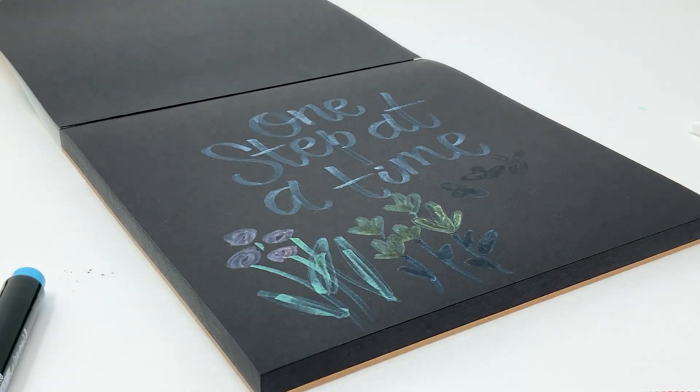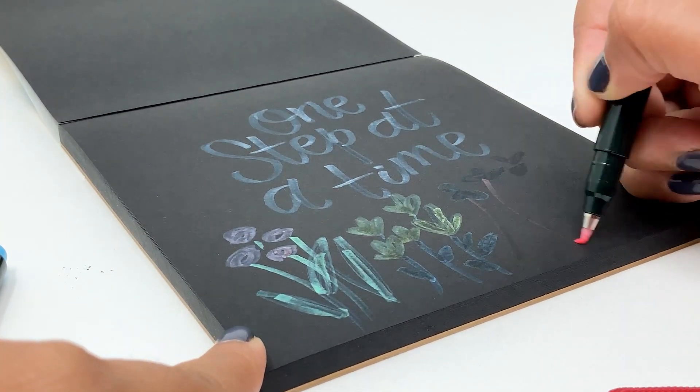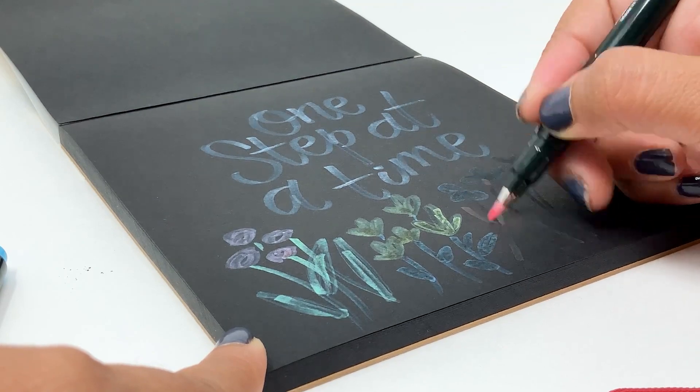These pens have a water-based ink that won't bleed through most papers, and you want to store your pens horizontally just to make sure the ink doesn't dry out.